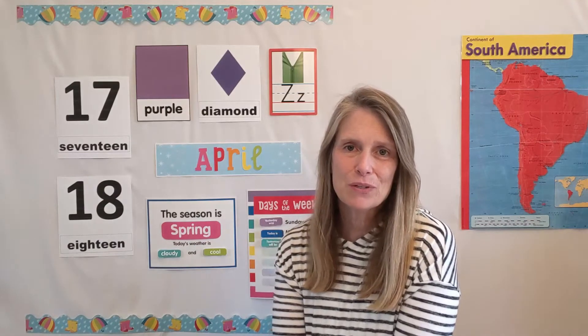Hi everyone, welcome back for another week of Preschool Adventures with Ms. Jill. This week we are going to begin our Monday morning circle time by finishing the alphabet. We are already done with all 26 letters after this week. We are going to talk about the letter Z.